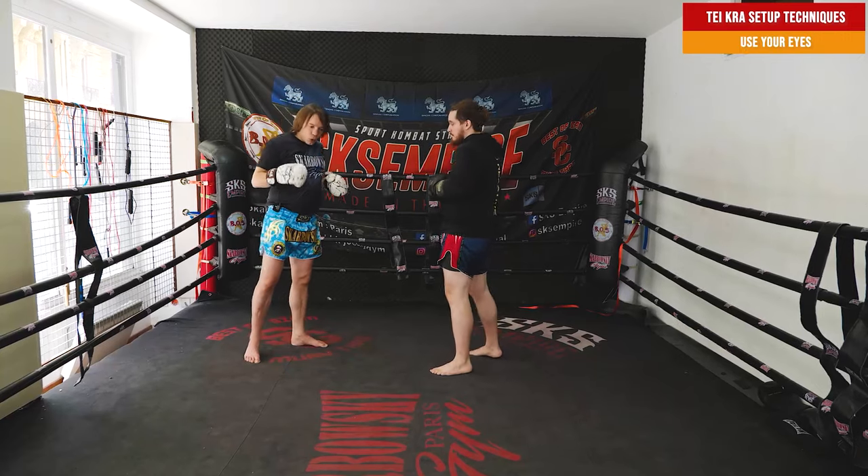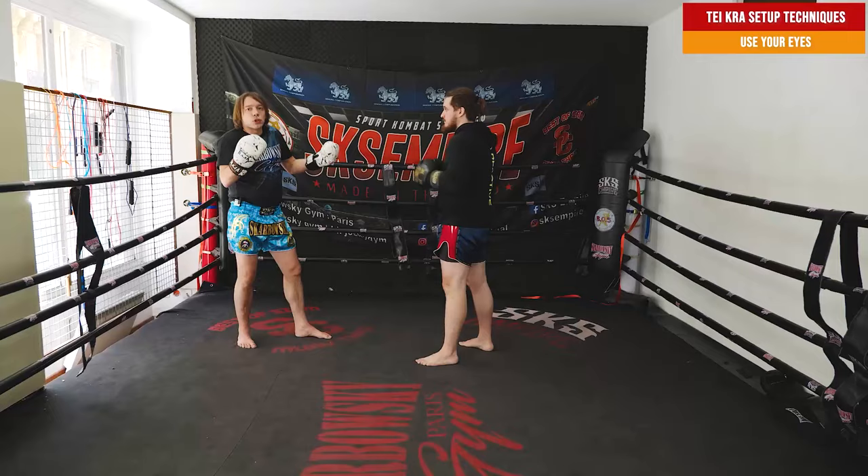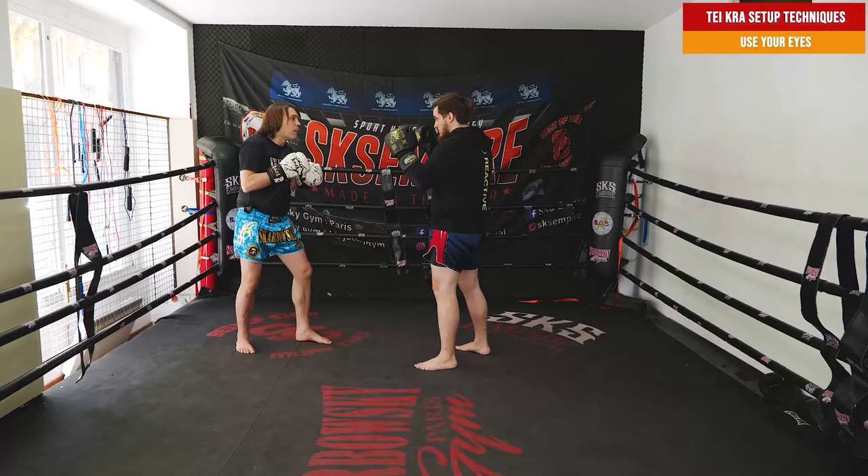Also, to be sure that he's not going to block — because if I just throw a teka like this and I'm watching his leg, he's going to block, because he can see me watching his leg. So first of all, I don't watch the leg. If I watch the leg, he knows what I'm going to do. I watch the face, for example. I watch the face, bam, I can kick very fast in his leg.